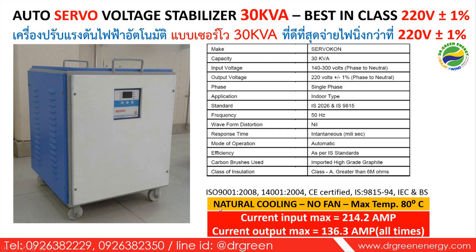This 30 kVA model also uses natural cooling — no cooling fan — and can withstand temperatures up to 80 degrees Celsius. No wonder this stabilizer works very well in India and similar hot climates.